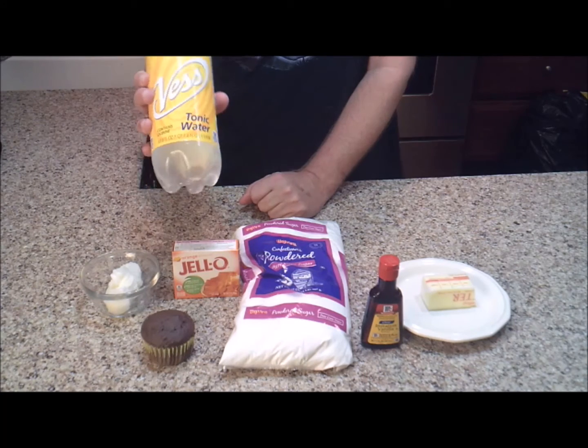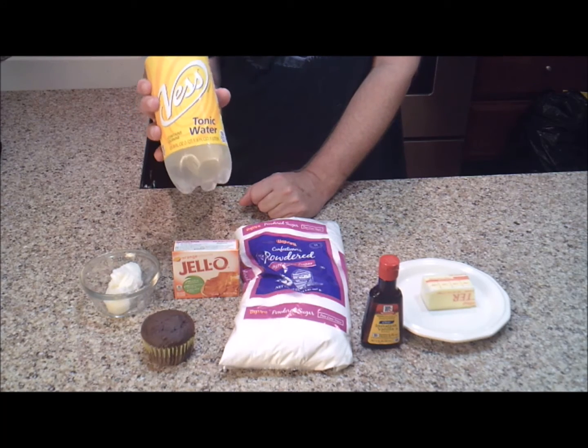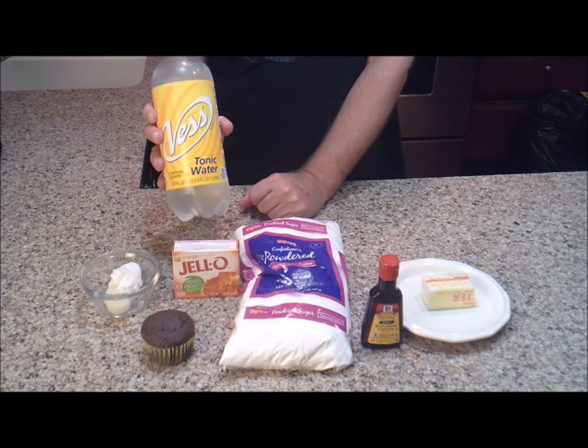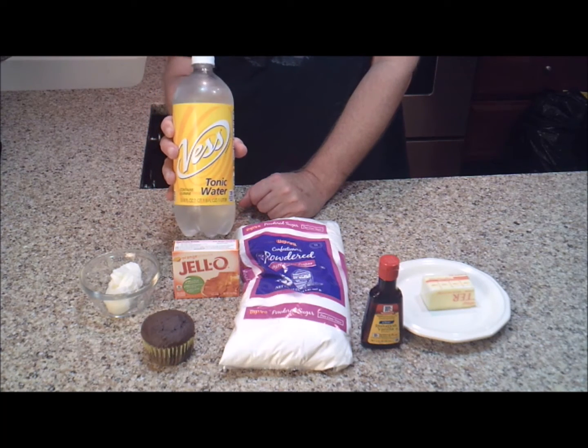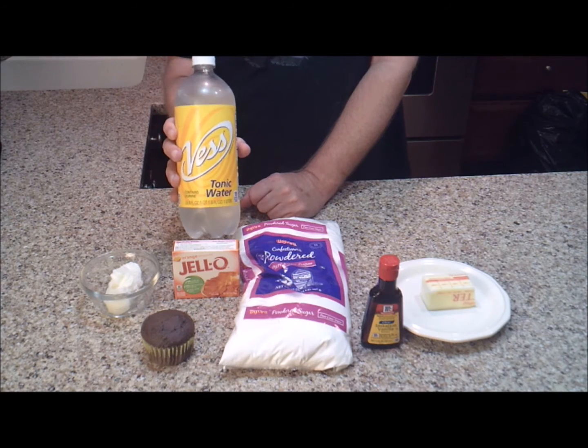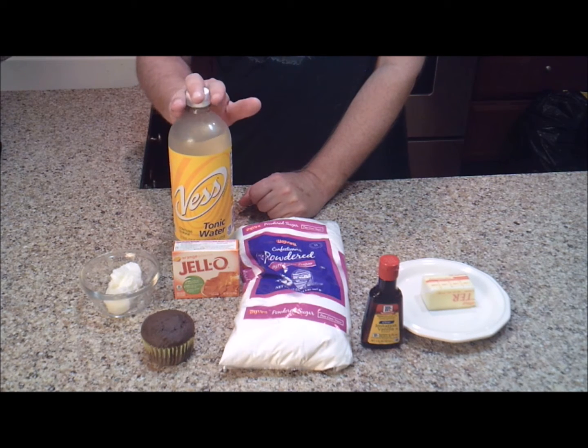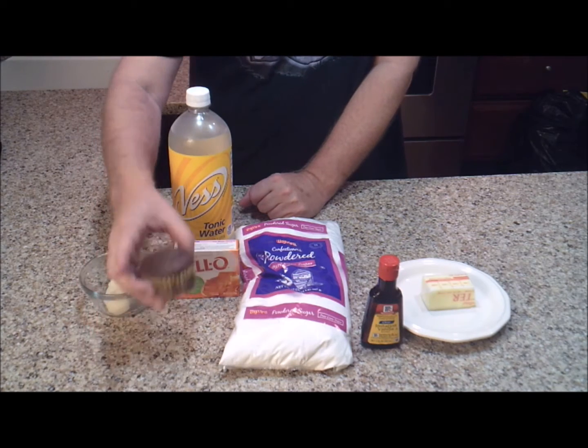You can find tonic water at your grocery store or your liquor store. This is safe for kids and adults. If you are on medication of any kind, I would suggest that you might want to check to be sure tonic water is safe for you. But otherwise, this is safe for anybody. And of course, you're going to need cupcakes.